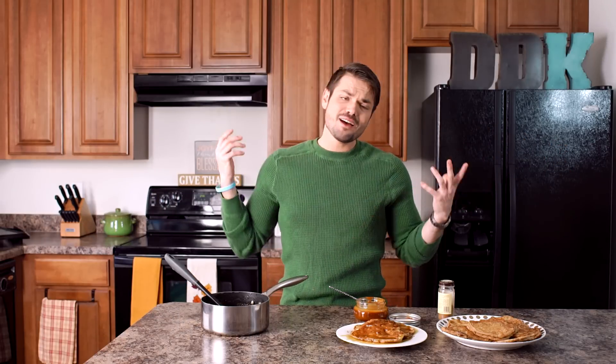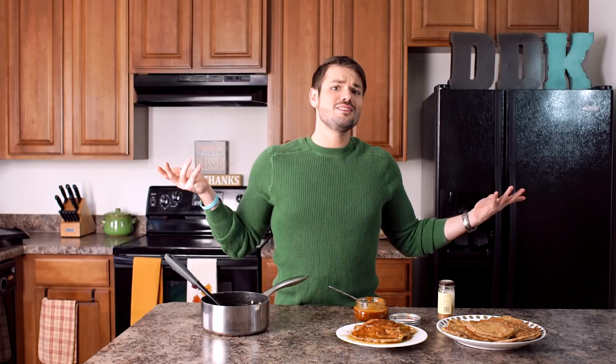You'll know these are ready to flip when the edges pull away and begin to bubble. And there you have it — delicious apple fritter pancakes, topped off with that brown sugar butter that we cooked our apples in, a little bit of salted caramel, and a sprinkle of spice. How can that not be delicious?